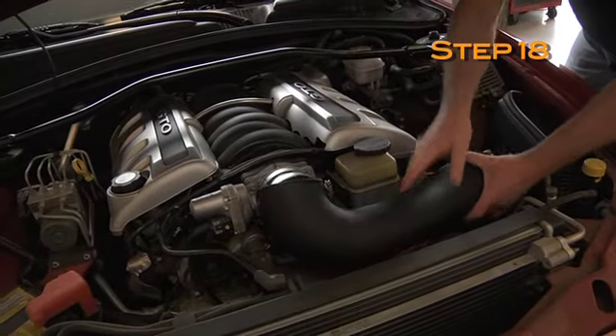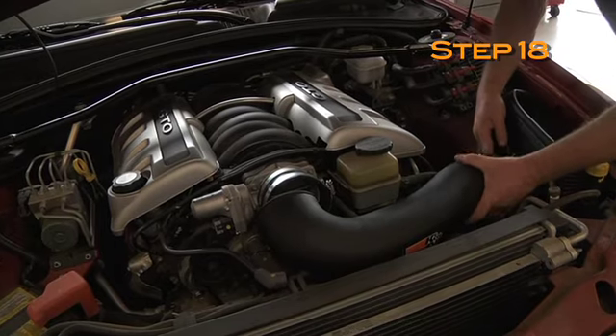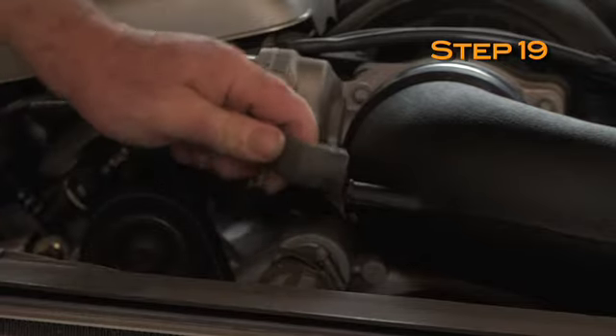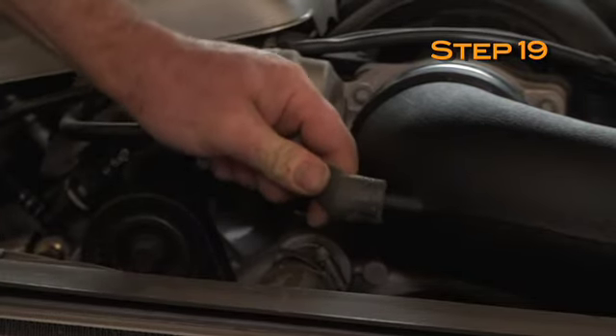Install the K&N intake tube onto the throttle body and mass air sensor, and secure with the provided hose clamps. Install the crankcase vent hose onto the K&N intake tube.